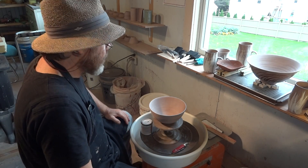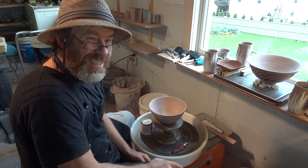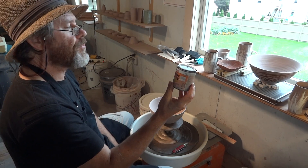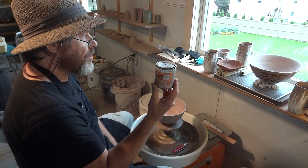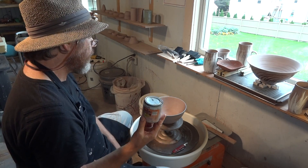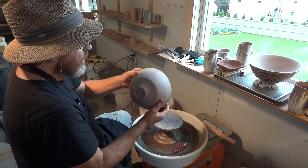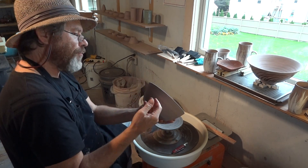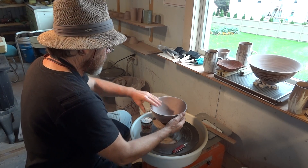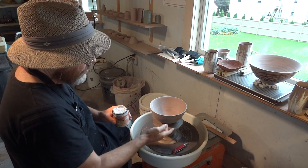What I'm actually doing is I am in the process of doing some shellac resist decoration using this product called shellac, which is made from beetles. You basically use it pretty much in the same way as you would use a wax resist — it basically is a form of resist. I'm doing it in a slightly different way. What we're doing is we're taking, for example, a bone dry piece of pottery and we are going to take the shellac and do a decoration on the outside of the piece.